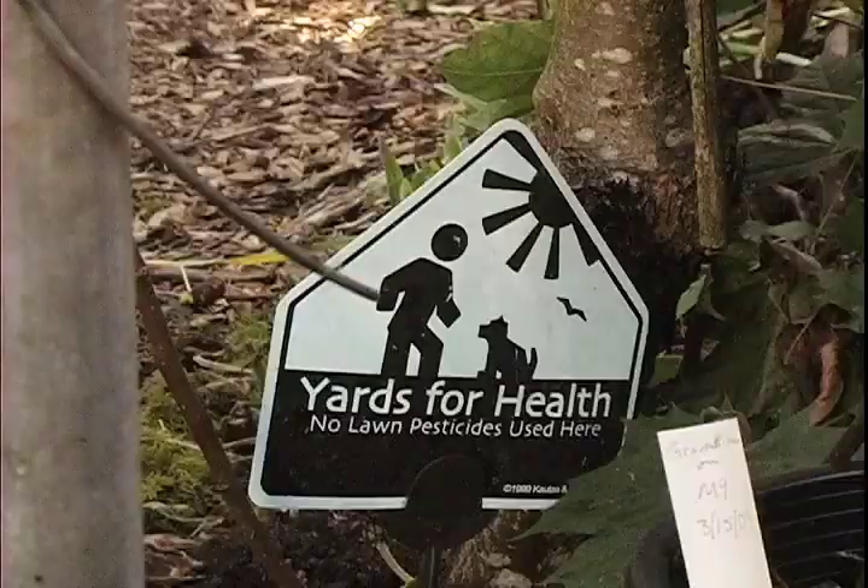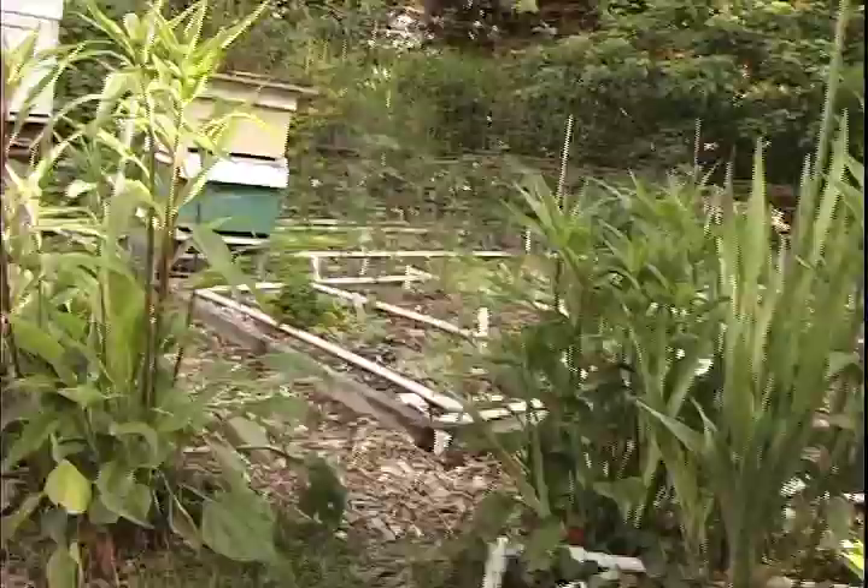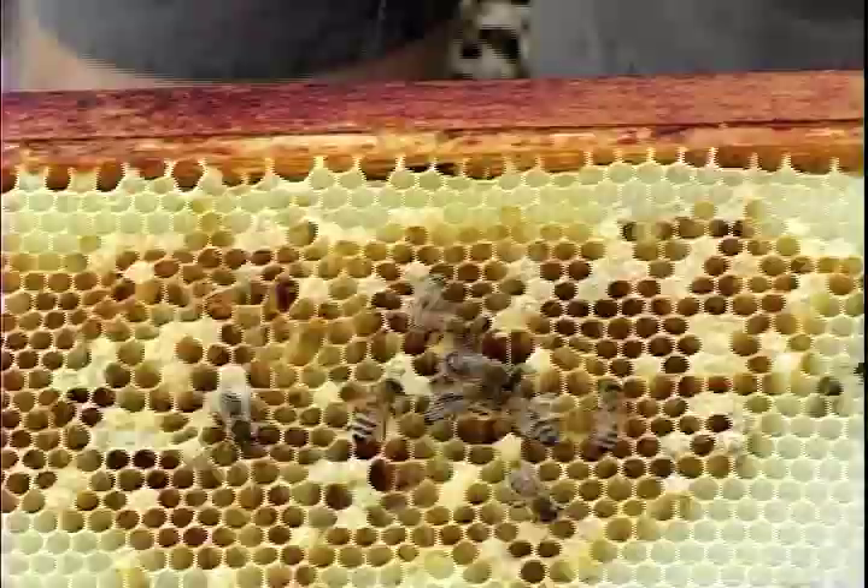Now there are pests that are deadly to them. And we have colony collapse disorder, which is still unexplained. But they still survive, despite us.